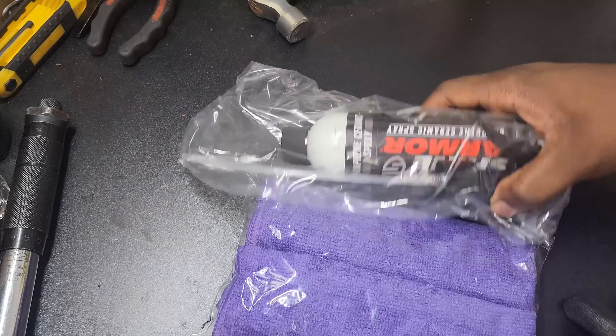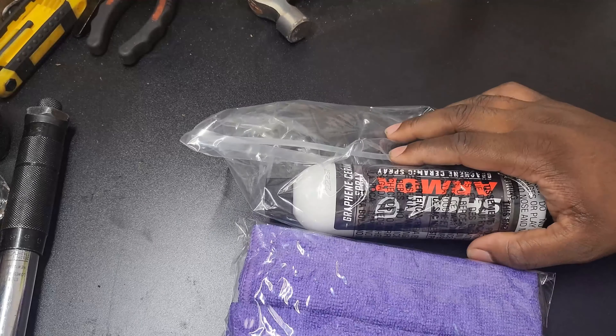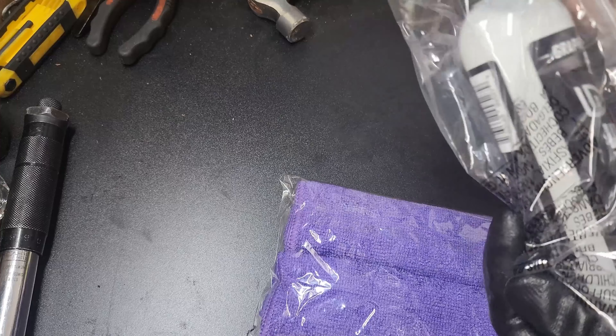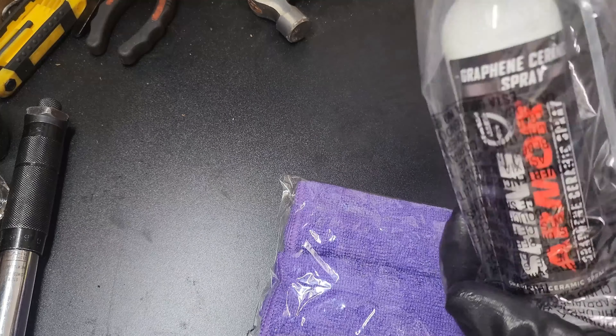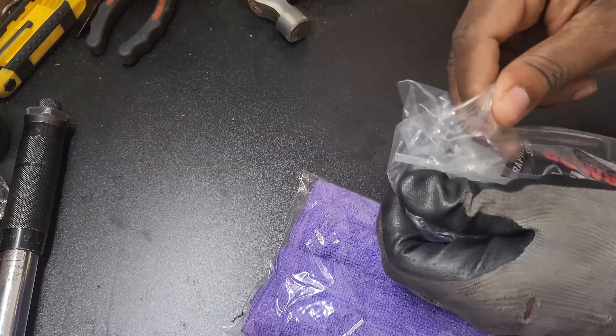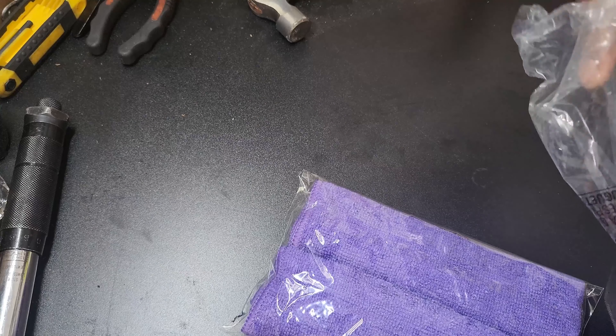What's up guys, G back with another video. Today we got a cool product to try out. I want to shout out Shine Armor — highly appreciate them for sending this out to me, basically to give a review.